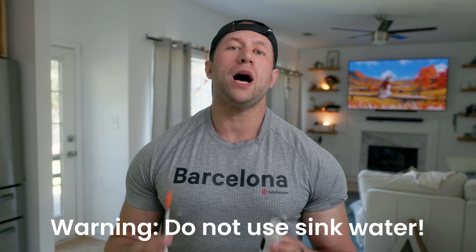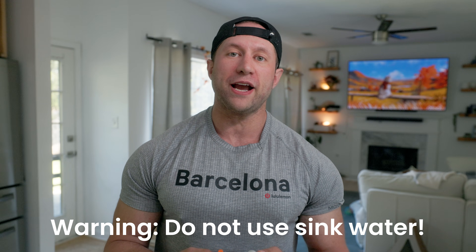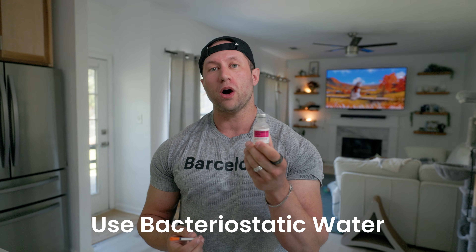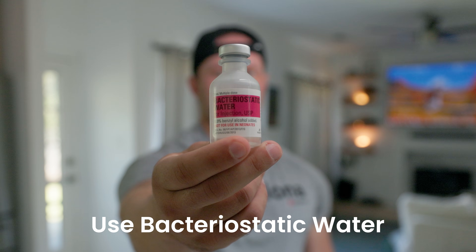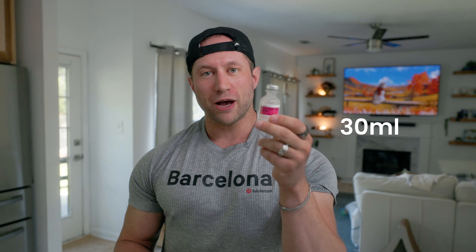Please do not shoot sink water into this thing. That's a good way to get an infection and it will make the solution go bad after 24 hours. Instead, we're going to use bacteriostatic water, which is super easy to find on the internet — you can get it off Amazon or from the major manufacturer, bacteriostaticwater.com. I'm not affiliated with them, but that's the major manufacturer. This is 30 mls and it's going to last you a long time.